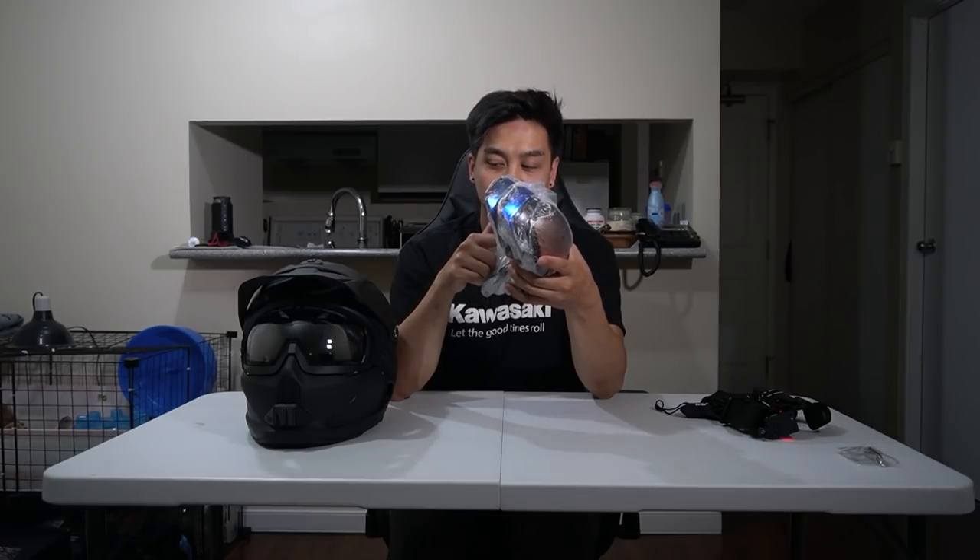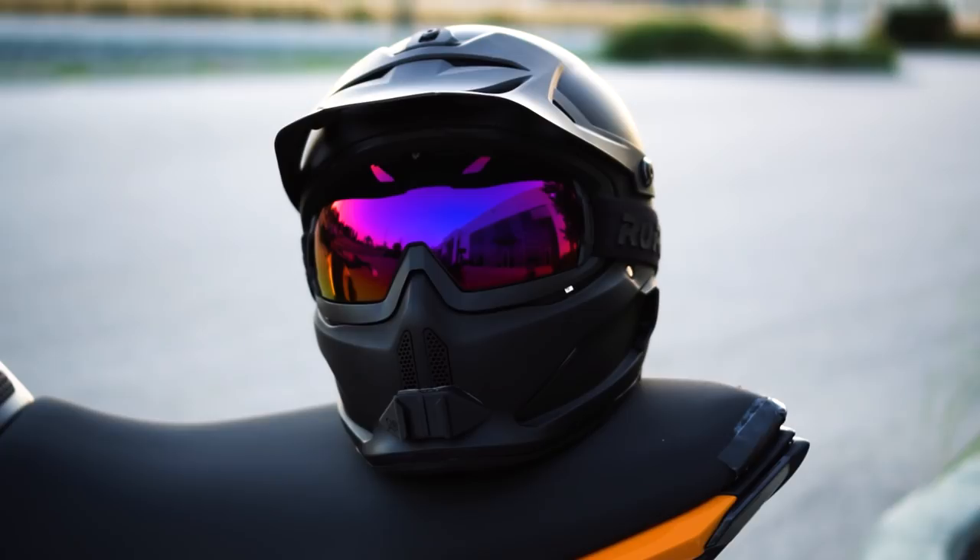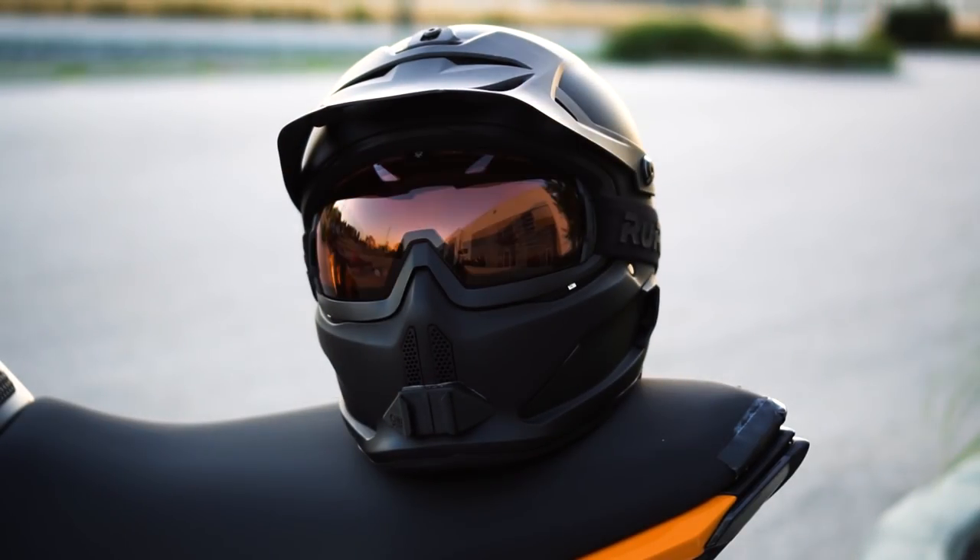One of my favorite things about this helmet is the number of visor colors available. Ruroc sent me all the visor colors they'll be releasing: clear, green iridescent, gold iridescent, red iridescent, blue iridescent, blackout iridescent, and orange low-light. The orange low-light is amazing — it actually brightens up the street and I'd recommend it for nighttime riding. I'll definitely be carrying it around with the Berserker. There are so many options — it's whatever flavor of the day you feel like.